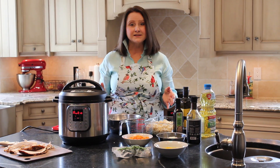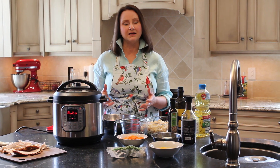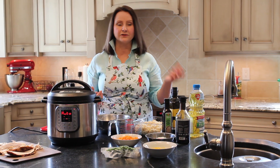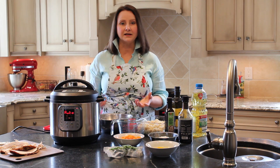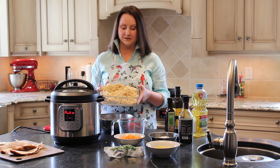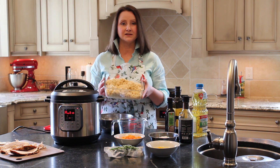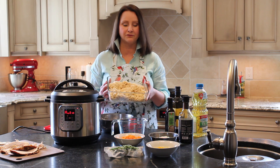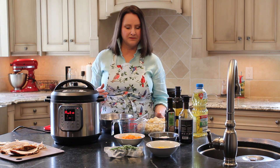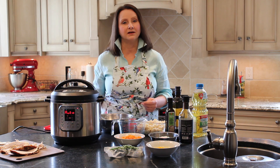Whenever I make rice, I always make more than the recipe calls for because it's great to have rice in your fridge so you can quickly make an easy meal. Here I cooked up two cups of brown rice — that's a lot of rice — and I'm going to use three to four cups in this recipe, but I'm happy to have that leftover cup because I'll use it for something else.